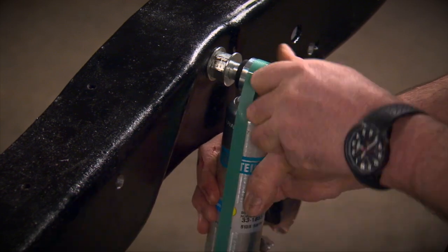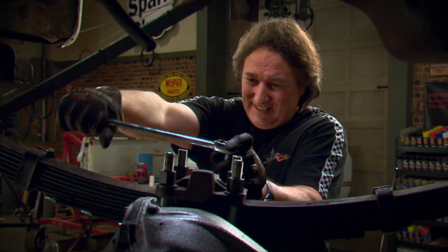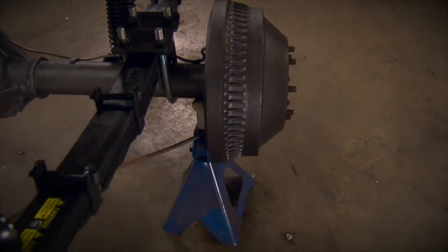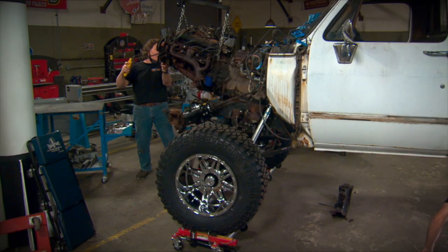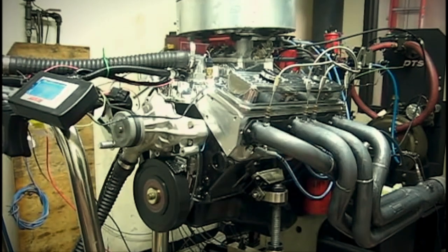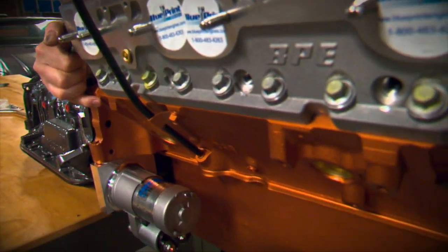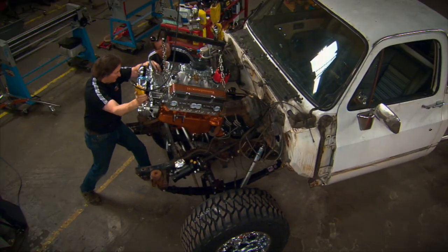We lifted it and beefed up the suspension, brakes, and axles to handle some rough use. We kept the motor old school with a small block Chevy, but the 500 horsepower Blueprint crate engine and the Performance Automatic 4L80E transmission are far beyond what came stock in this truck, both in drivability and performance.